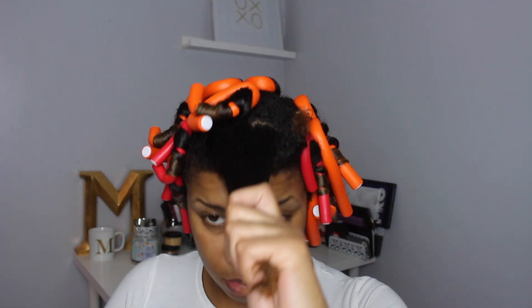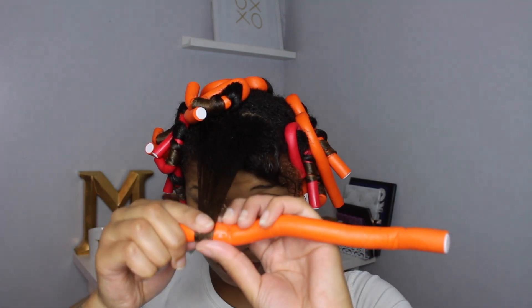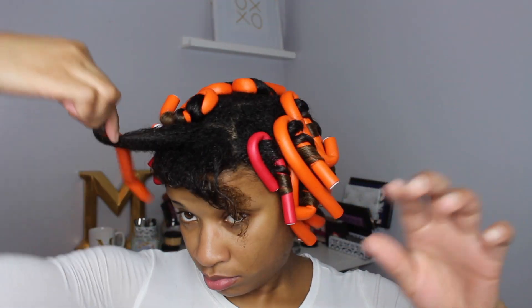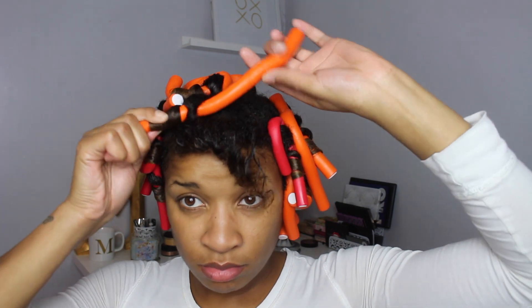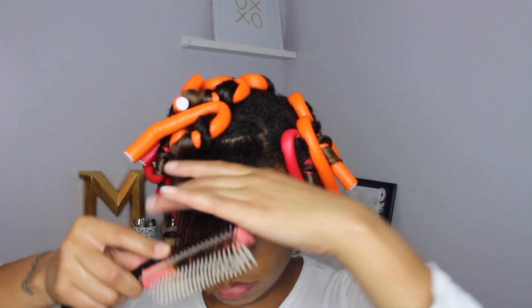On the sides, I've been using the red flexi rods because my hair is a little shorter there — I've been cutting hairs that I'm probably not supposed to, but I've just been trimming them every so often. Also on each section, I take about a pump or two of that Curl Mousse and just a dab of the Miss Jessie's Jelly Soft Curls, and I put them both on my hair first, then detangle to make sure my ends are not tangled.